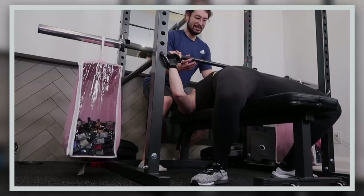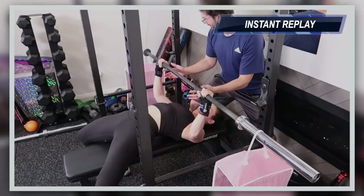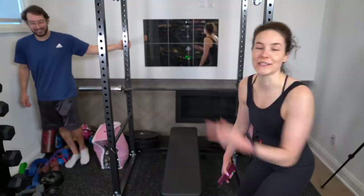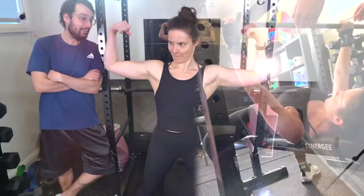Oh my god. Oh my god. Oh my god. You okay? I broke it! I don't even know my own strength — except I do. It's 500 bottles of nail polish. Is that a new PR for you? It's a new polish record. PR.